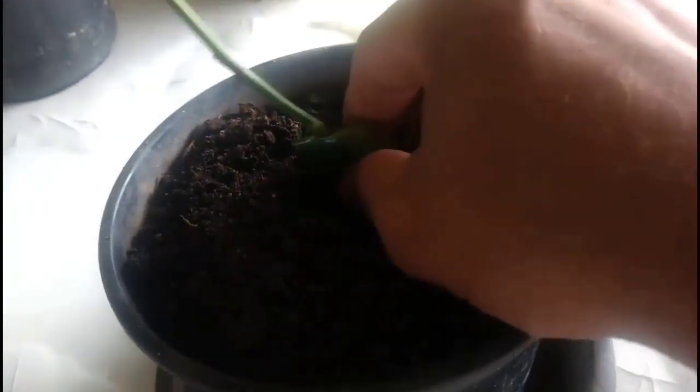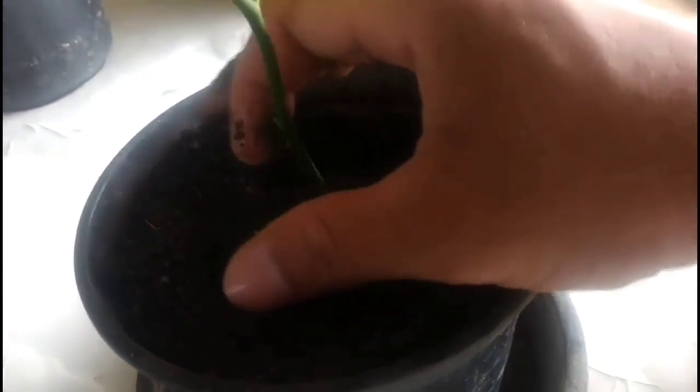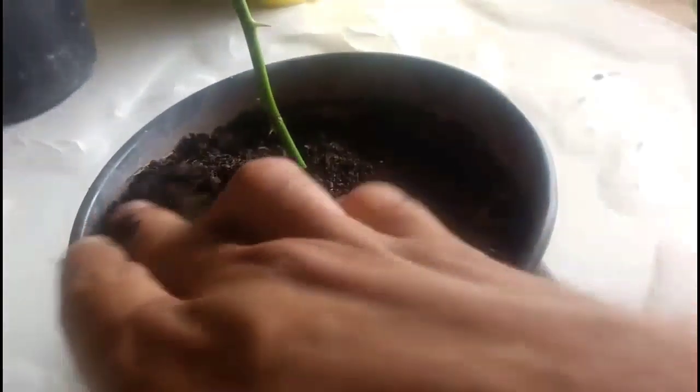Choose a substrate that is rich, organic, and very sandy to plant the branch. Bury the branch in the substrate, covering all the aloe vera. Then lightly squeeze the substrate so that the branch is firm.